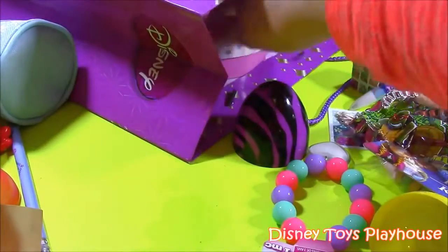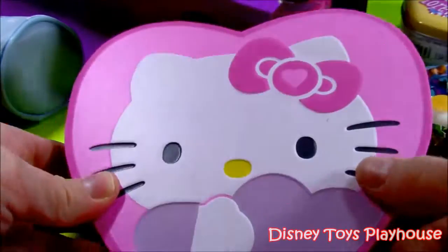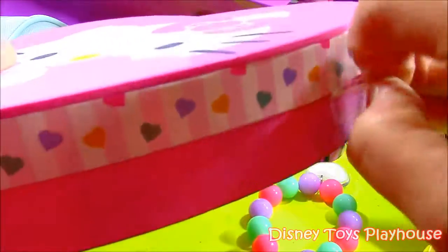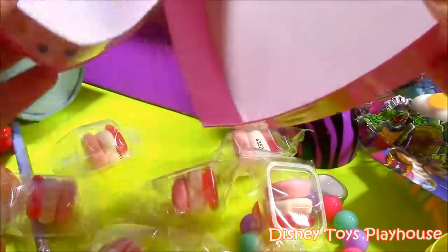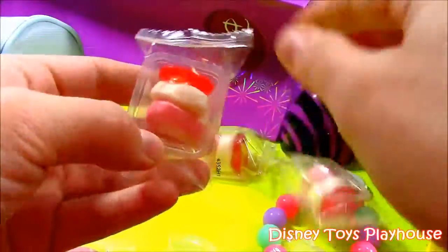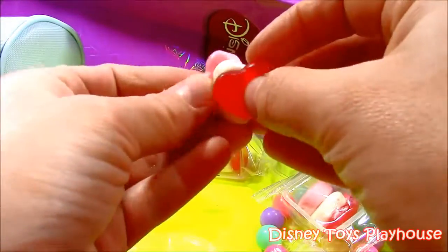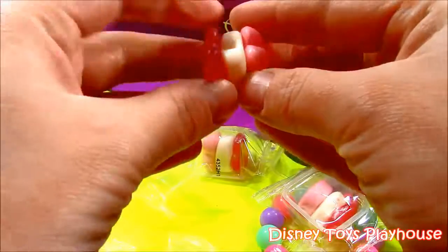We are getting to the last couple things in our gift bag. Next we have a little Hello Kitty heart — it's cute, got little hearts on the side, different colored hearts, and she's holding a little purple heart. I love Hello Kitty. Let's open it up — it's a little Valentine's Day treat. These look like little Krabby Patties but with hearts — little Hello Kitty heart sandwiches. They're like little gummy bear hearts, really cute for Valentine's Day.